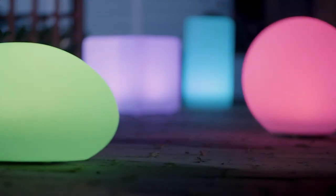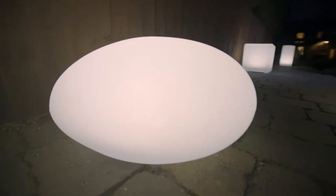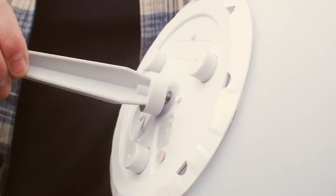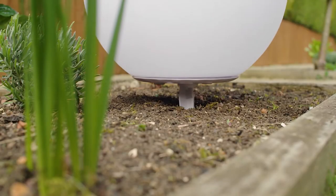Shape lights are premium quality solar-powered lights that can also be charged by USB. They allow you to add light to your home or garden quickly and easily, anywhere you like, without the need for mains wiring.